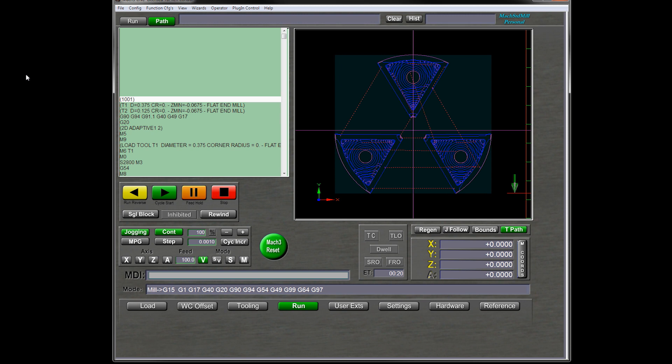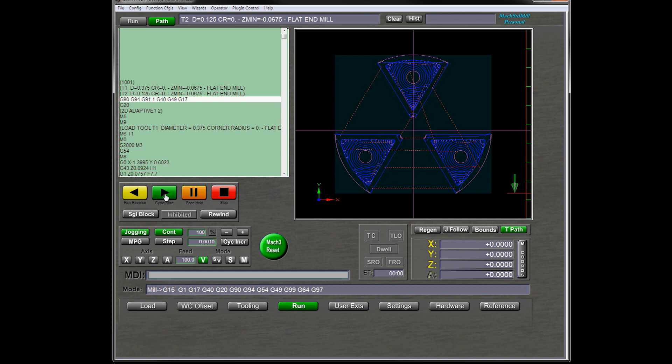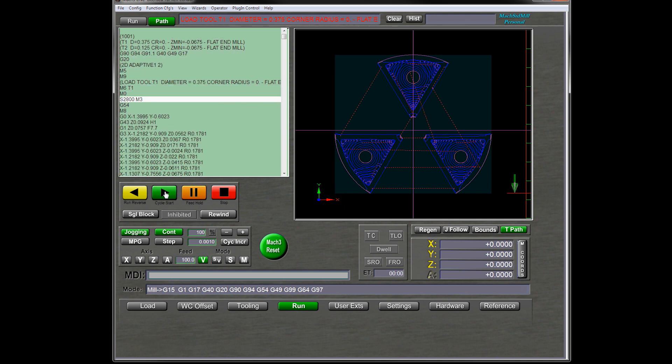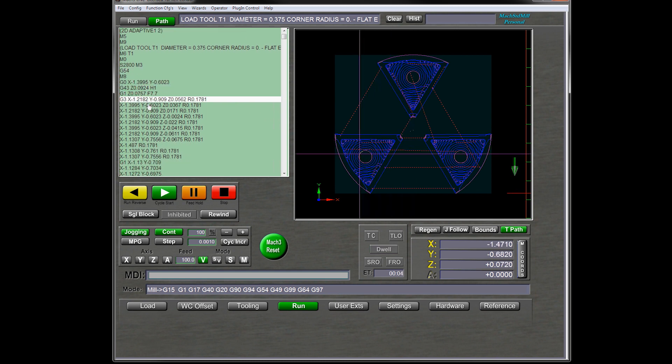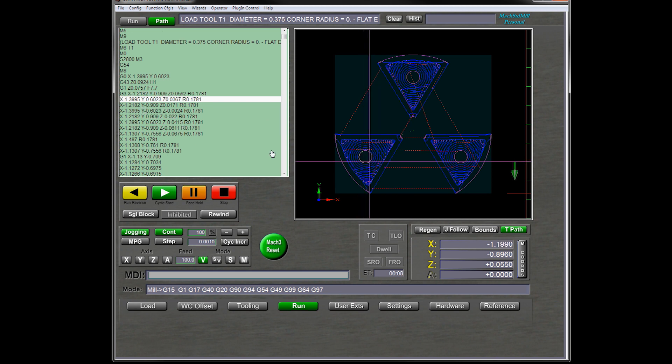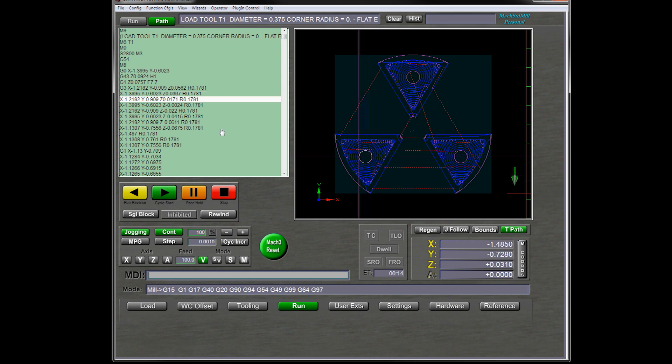Now, if there's still anyone out there who thinks that CNC is just a matter of pushing a button — you're right. After all that setup work, we can now finally push the button. The G-code begins to execute line by line, and we can actually watch where the tool is in the tool path. But it's more fun watching it actually cut material.